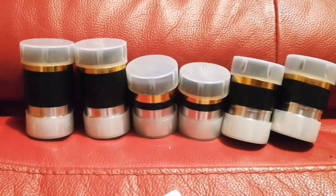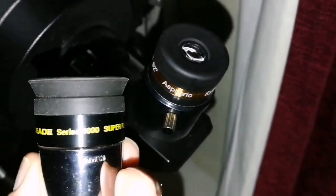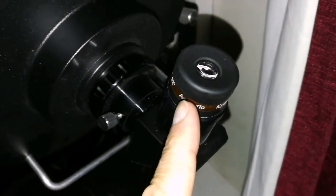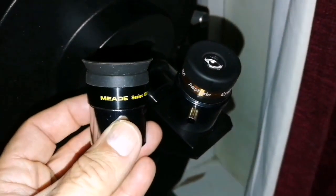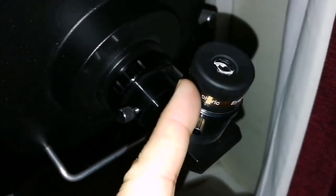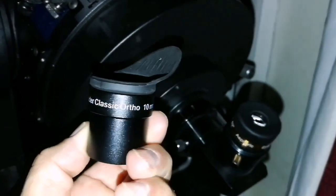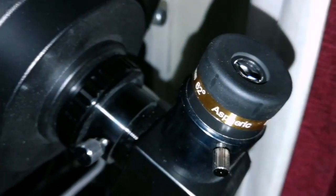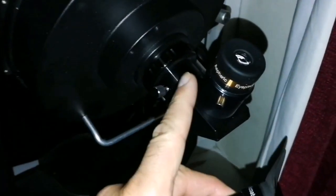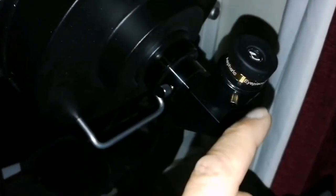I have 6 here — 2 of each — for binoviewer, though of course you can use them for single viewing too. This is the SVbony aspheric 10mm eyepiece and this is a 9.7mm similar kind. The clarity — oh god, that is amazing, sharp. It is better than any Plössl I have seen, and it's as good as an ortho or probably even better. I have a 10mm ortho — I tested them together: the aspheric is better than the ortho which cost me £59 from Germany. This one cost £6.